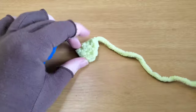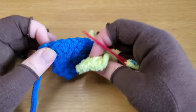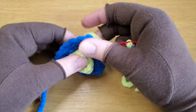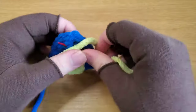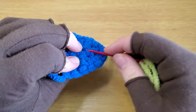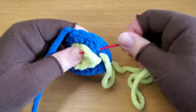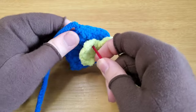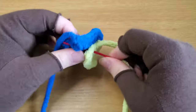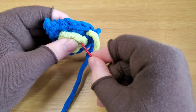Thread your needle with the long end of the inner ear. Remember this is your bottom corner, so this is your tip. You're going to take the inner ear and sew it on to the outer ear. You do not want to be going back and forth because then you'll have green on the back of your ear. Just take a strand and go through the inner ear like this — just taking a strand or two, not going all the way through.